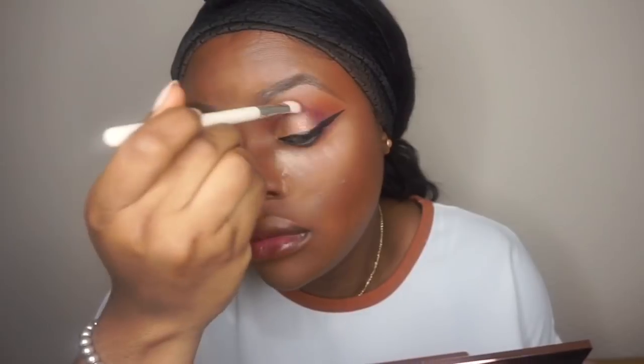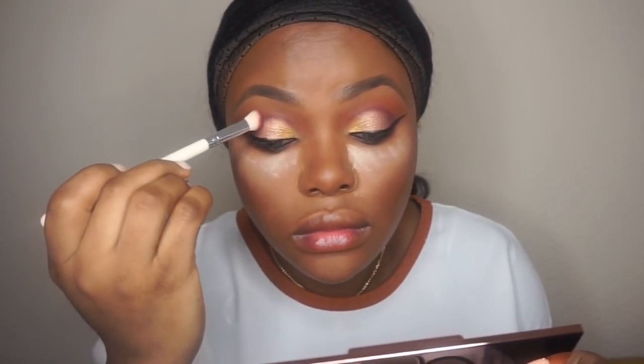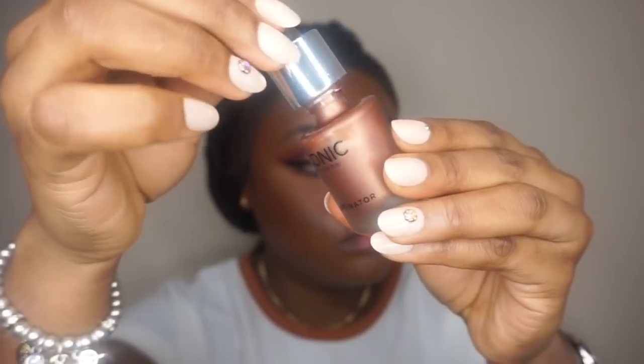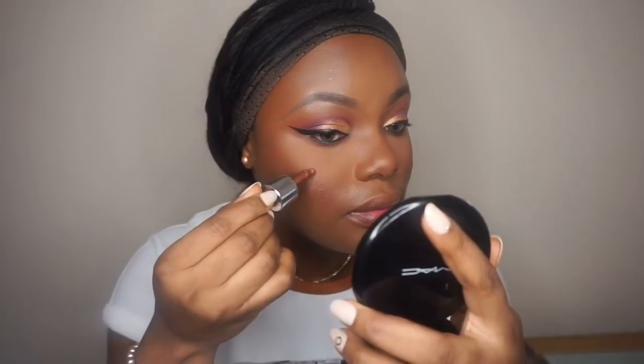I'm going to blend the crease again a little bit more, then take my face powder by BH Cosmetics. Then I'm going to use that palette as a blush.